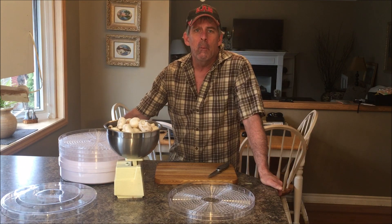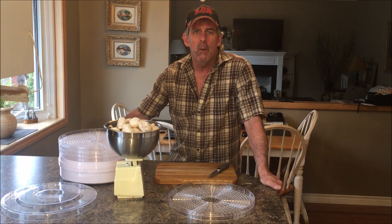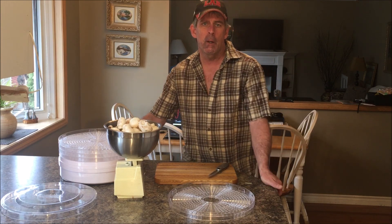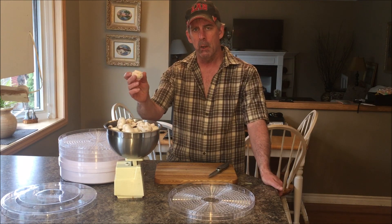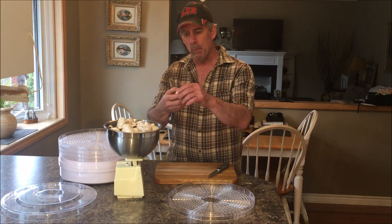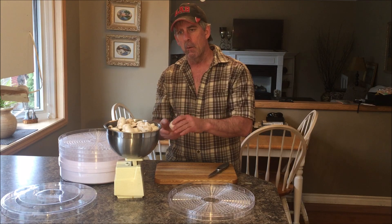Hey everybody, Joe here. Today we're going to put together a video on dehydrating mushrooms. Camping season is right around the corner, so it's time for me to get busy and start dehydrating for the season. I've got 800 grams of mushrooms here, which works out to one and three-quarter pounds. Rub the dirt off and clean them up — you don't really want to wash them, as that water logs them and takes a lot longer to dehydrate.